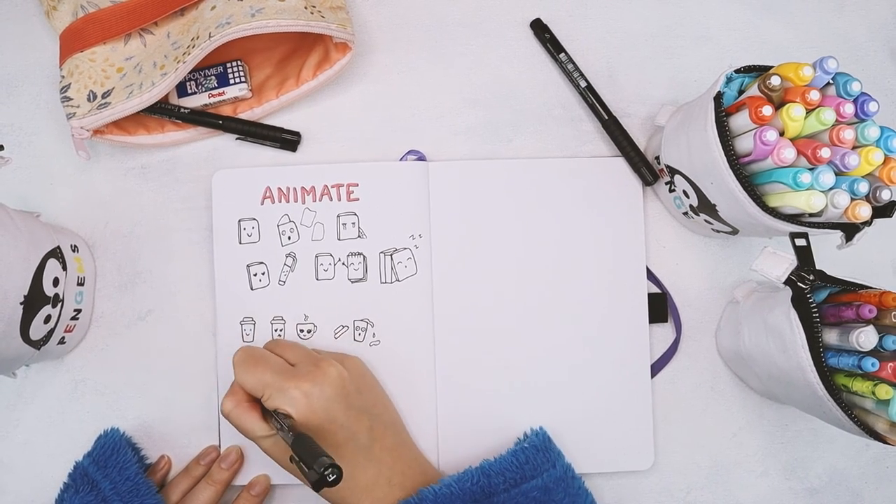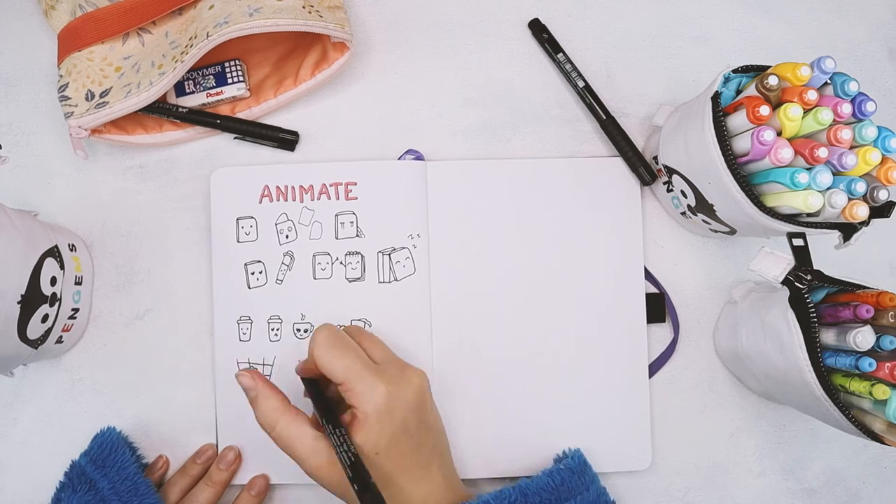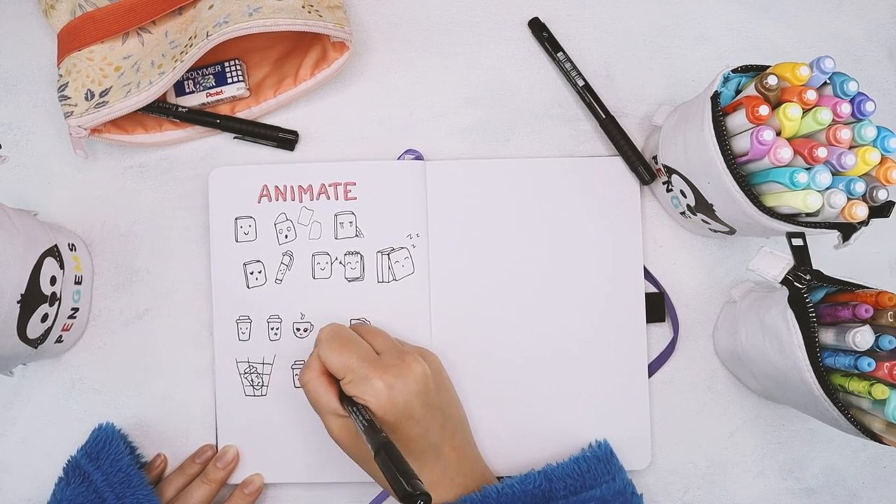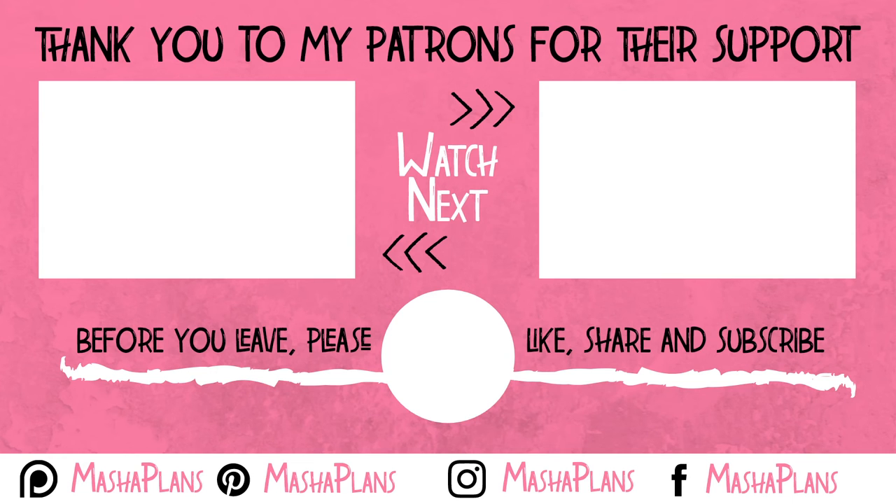I wanted to say thank you to all my patrons for their support as well as everyone who supports me on Ko-fi. Thank you guys and I will see everyone in the next video. Keep bullet journaling and don't be a blob. Bye!